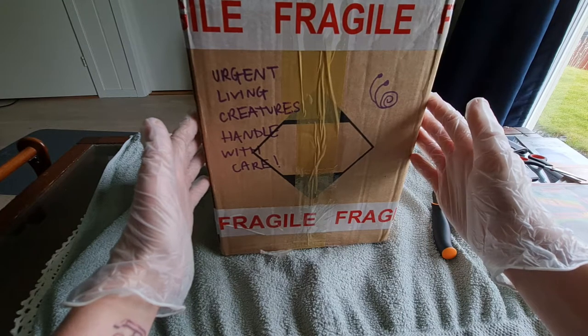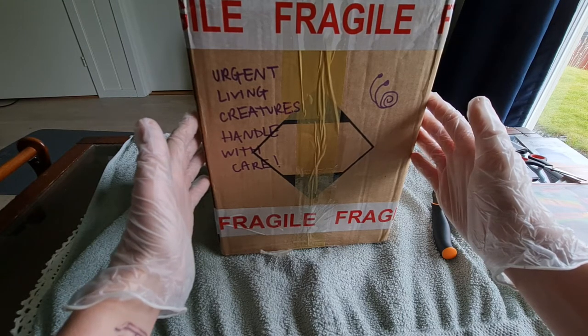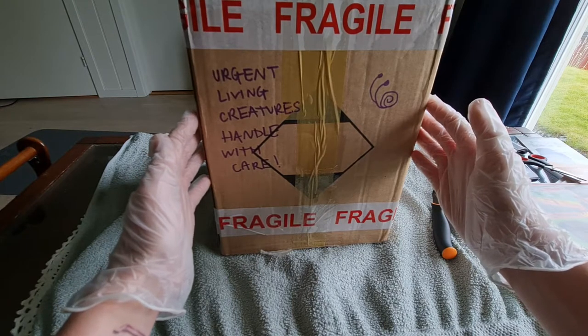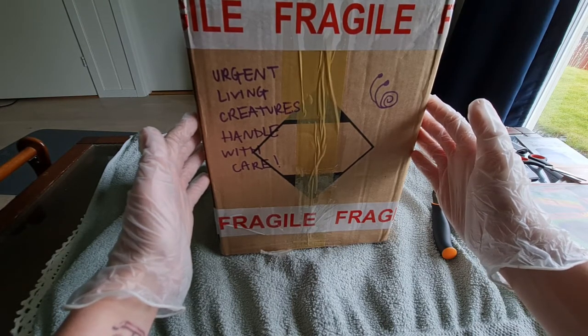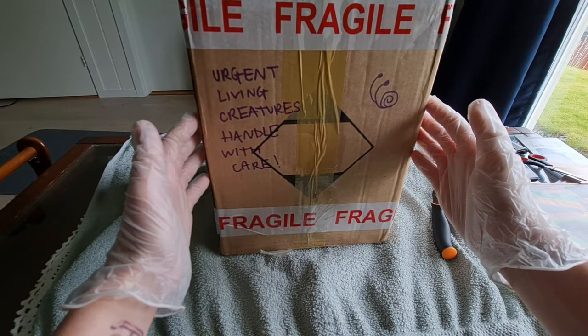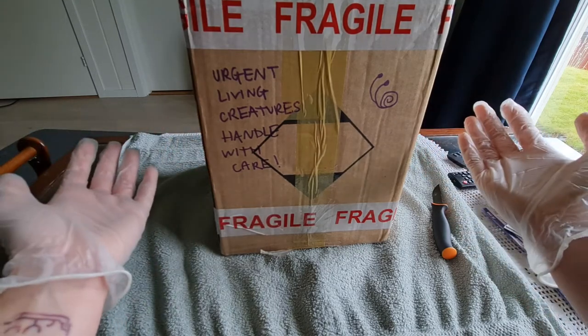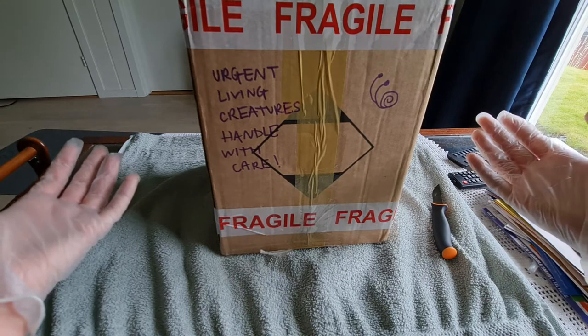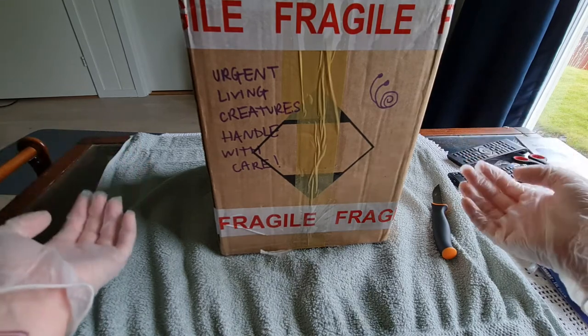They've been in post for 14 days. They entered the country a week ago, but they got stuck in customs and import, and were not released until before the weekend. In my country, no post is sent or anything processed during the weekend, so I had to wait till the next week.